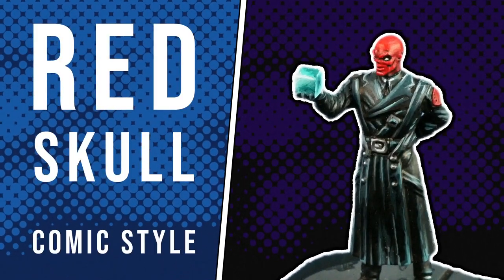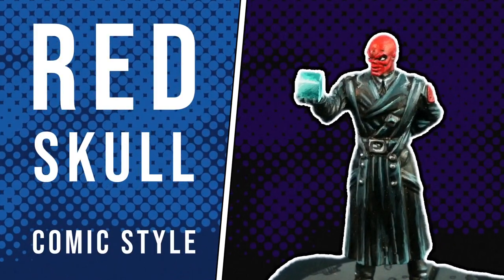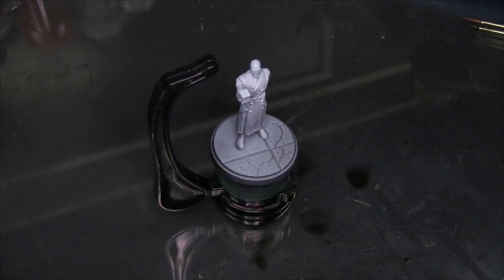Hey flock, Mike here with Epic Duck Studios and welcome to the Epic Hobby. Today I'm going to be painting Red Skull from the Marvel Crisis Protocol starter set in comic style.